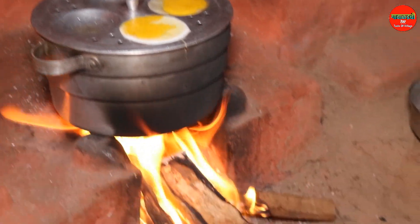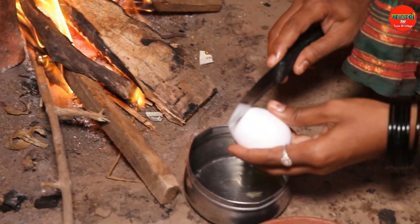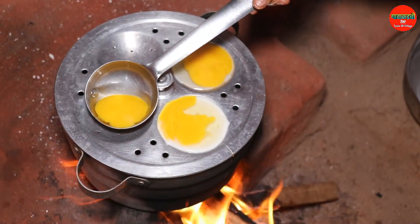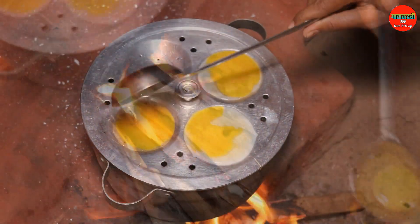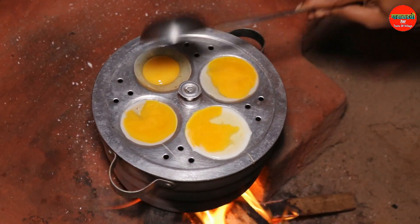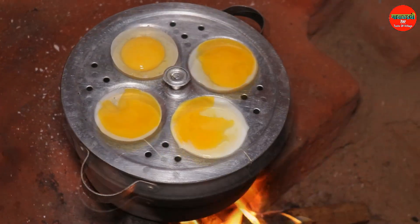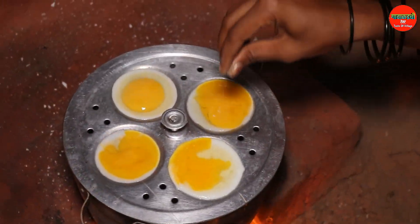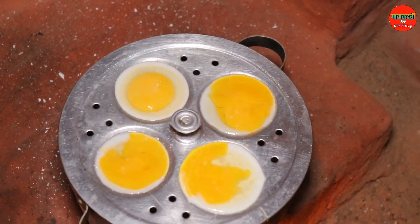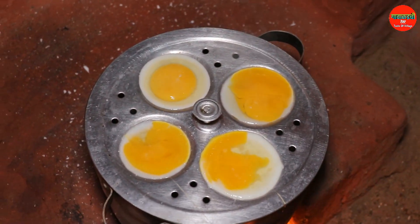I am going to put 4 eggs in the pan. I am going to add a little bit in the pan. Add some red onion.